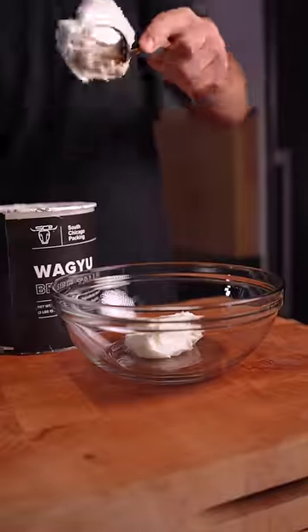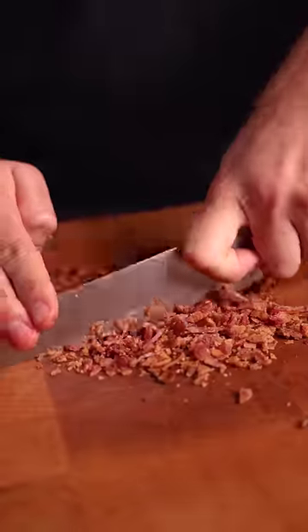Next, Wagyu Tallow Compound Butter: garlic, rosemary, shallots, and crispy bacon for some texture.